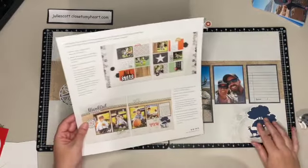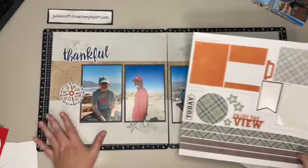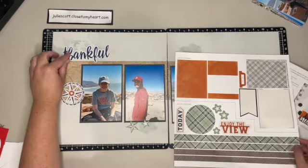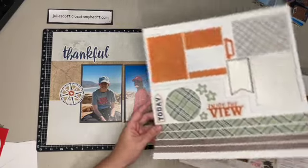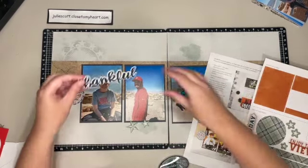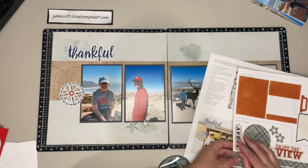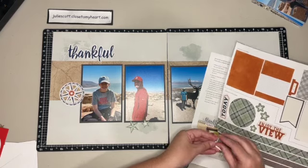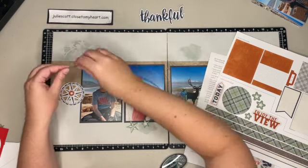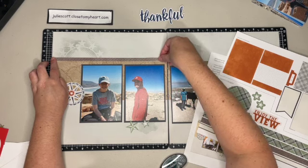I need to grab my stickers as well. Let's work on this page first - it has 'Thankful' and 'Thankful Today.' I'm going to leave that title because I think it works for what we're doing as a family. I was thankful for the time we could spend together and that we could actually get outside. I'm so glad I used Close to My Heart's glue because I can just pull that up. We're going to add this stripe - it's like a metal sticker across the top.